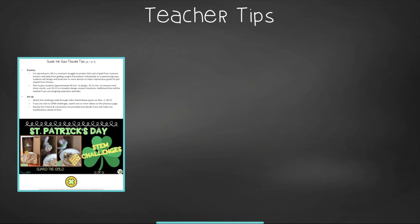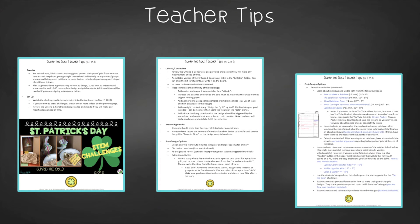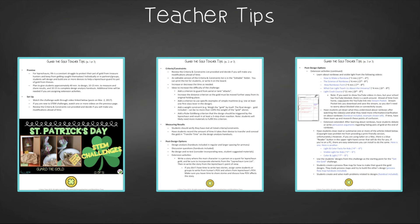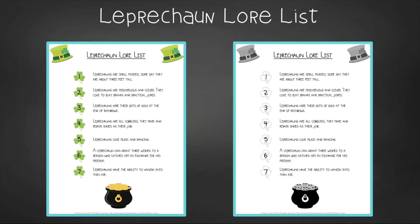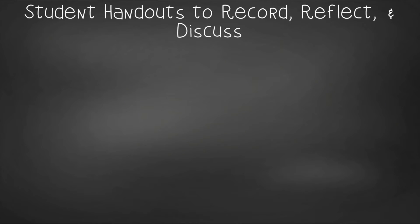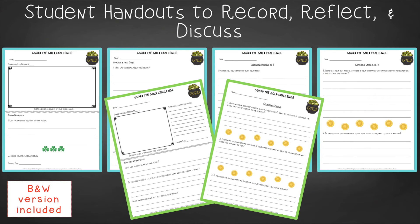In teacher tips, you'll find premise and setup, how to increase or decrease difficulty through the criteria and constraints list, measuring results, and cross-curricular extension suggestions. You'll find an editable criteria and constraints list so you can tailor the challenge to your students, as well as a leprechaun lore list. For student handouts, there are two versions: a four-page expanded room-for-response for younger students, and a two-page condensed space paper-saver version.